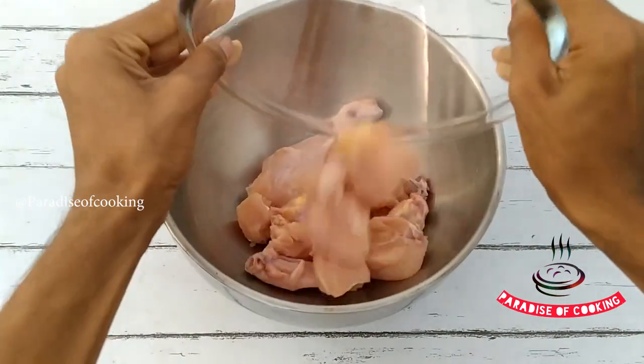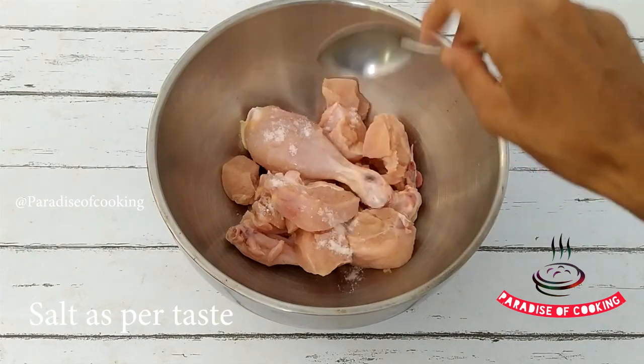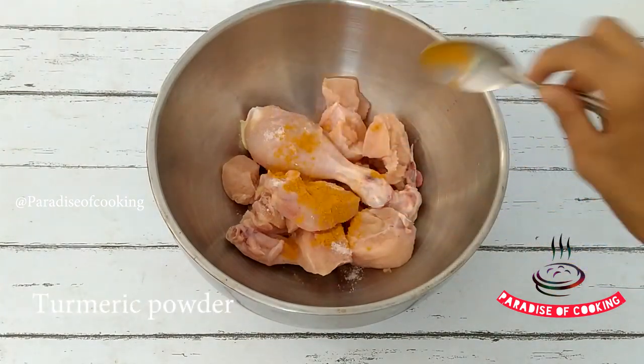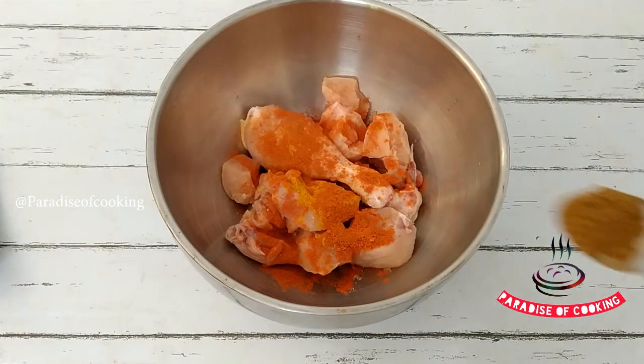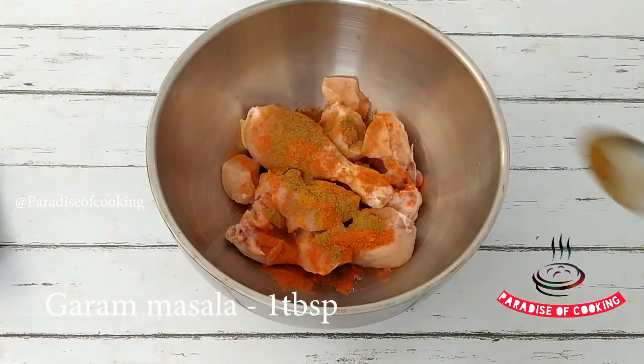I got chicken and it will be easy to cook as it is. Then we add 1 tablespoon of Kashmiri Chilli Powder. Then we add 1 teaspoon of Garam Masala.